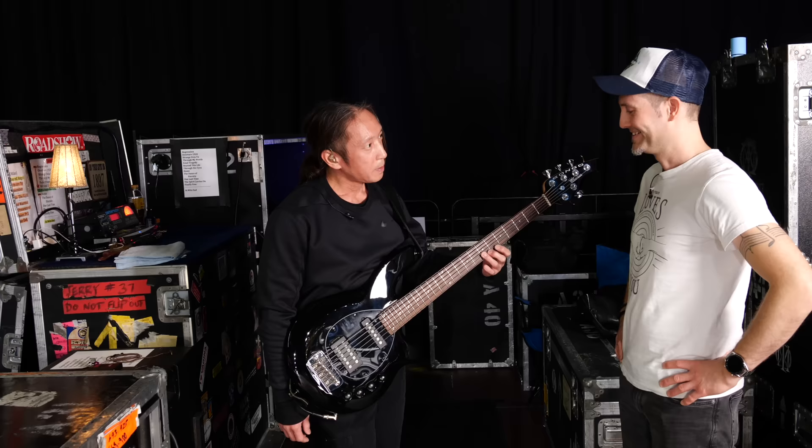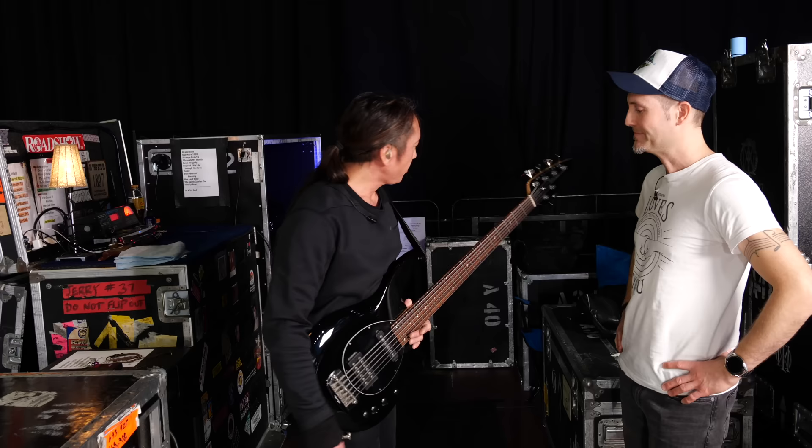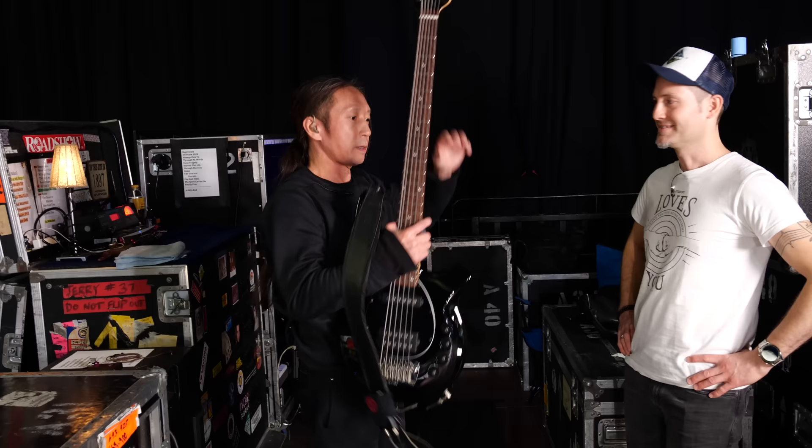You really do hear that the strings can move. There's no string buzz or anything. It makes a big difference. And is this the only bass you're playing? I have a few other ones. We'll break out — I guess we'll do the main HH.